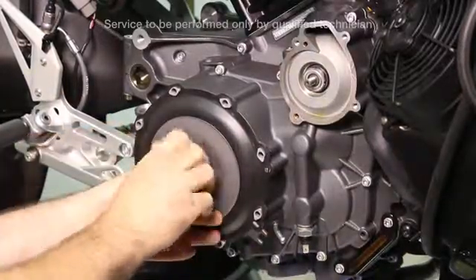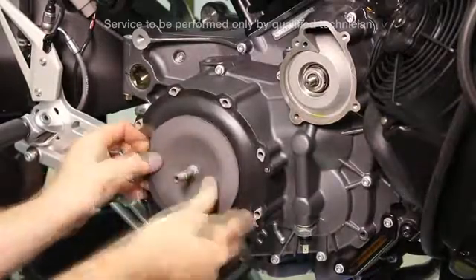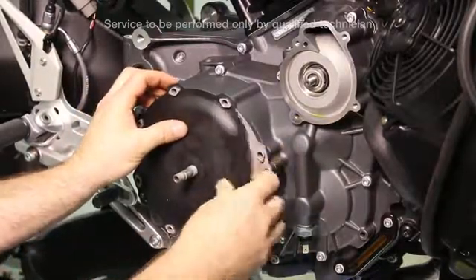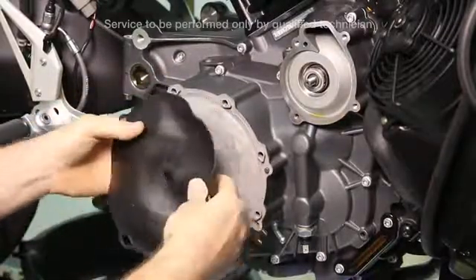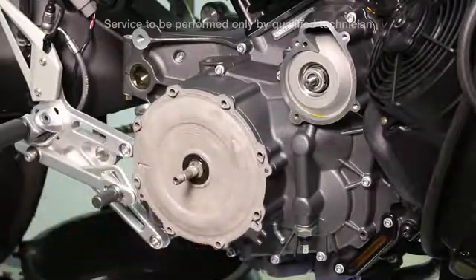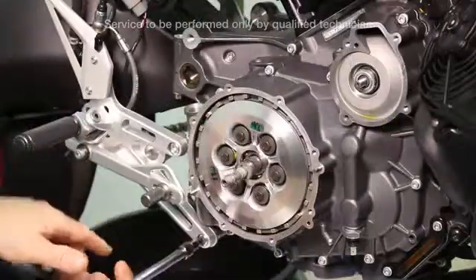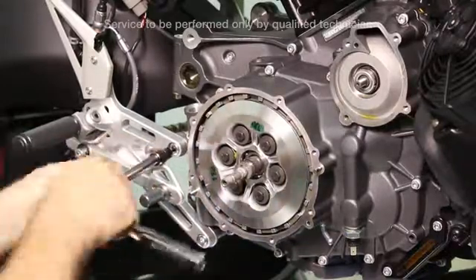Loosen and remove the nut for the diaphragm and diaphragm plates. Also remove the inner diaphragm. You will also need to remove the right side footrest support bracket.